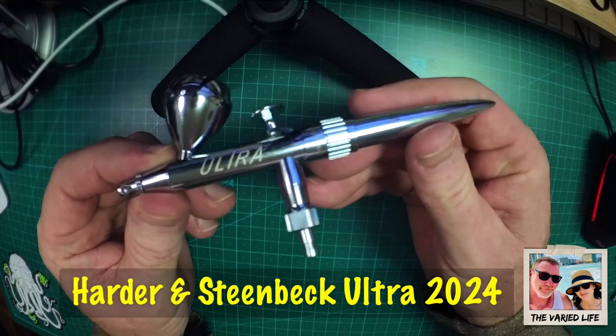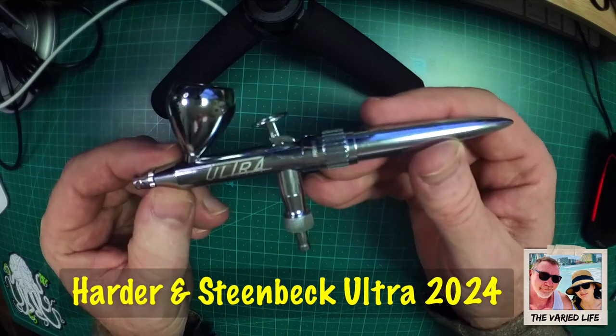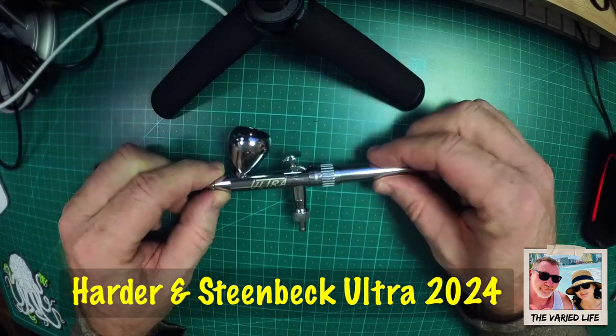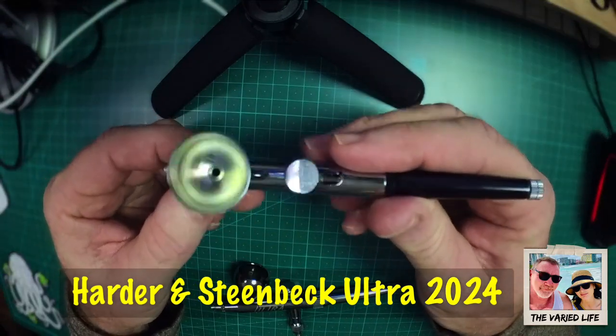It took a bit of time to get here, but even with that said there is a huge difference between this versus my cheap one. The cheap one is a no-name, get-it-off-Amazon airbrush.